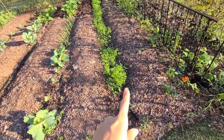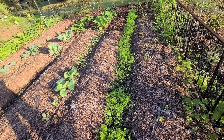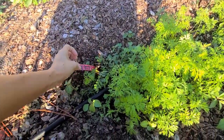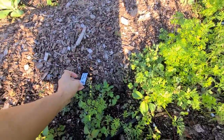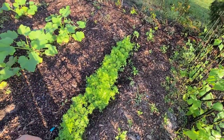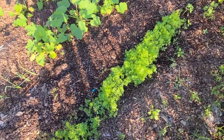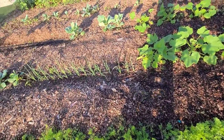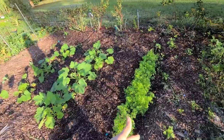Over here we have some carrots - we sectioned them off with different varieties and each child planted their own variety. We have a garden blend, a tender sweet, and long imperial. I also used this little tool that pokes holes into the ground and helps with spacing - the kids had fun doing that. I've been using it with anything I direct sow, like peas, beets, or beans, and it's great for root vegetables like carrots to help with spacing.